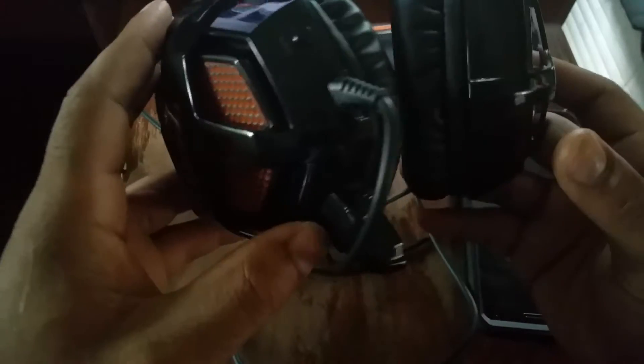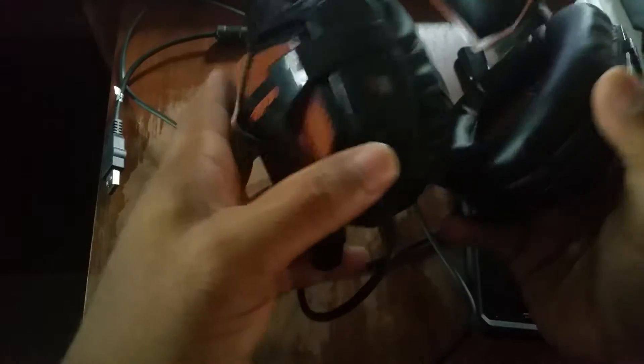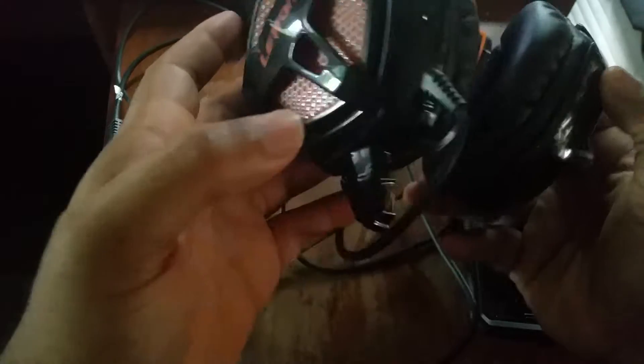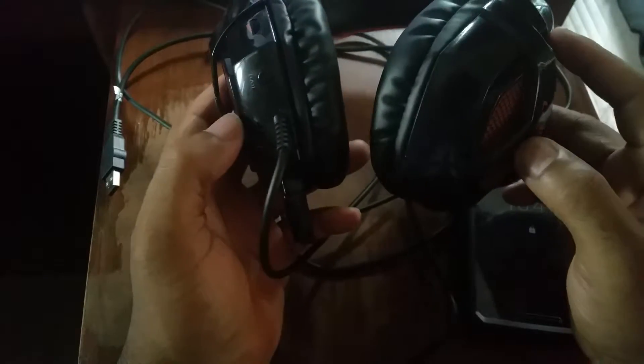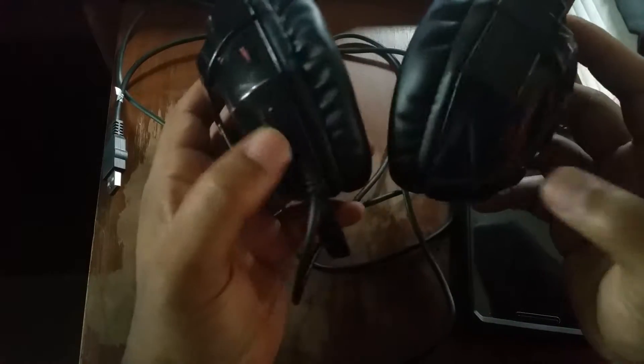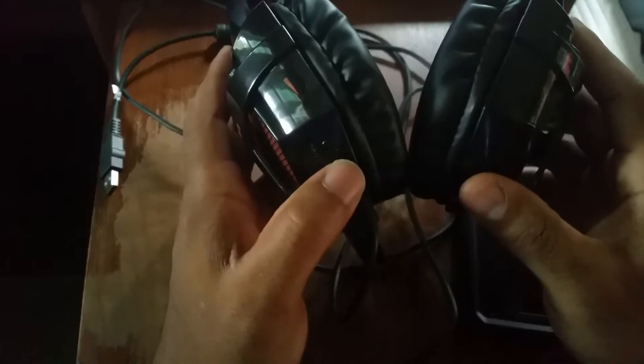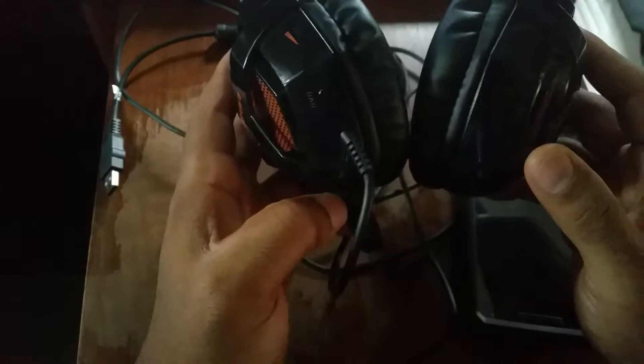Along the side you have your volume controls and vibrate controls, and there's a built-in mic. If you hook this up to your computer you can still interact with Google Now in your browser, since Google has that feature enabled. You can get voice queries and even make calls on Hangouts with no issues. The design on this is quite well done.